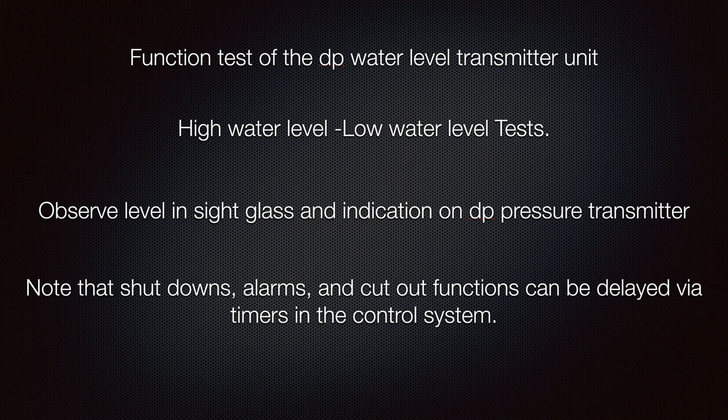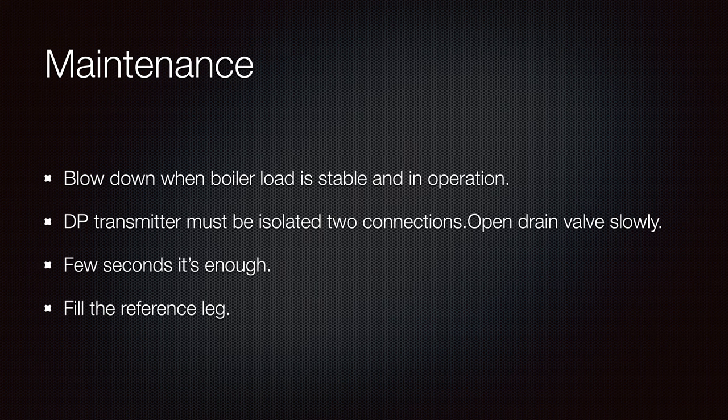Everything was set up from the beginning at the manufacturing site. Your job is to keep everything as it is and make sure all set points correspond to the original values and that nobody has changed them. For maintenance blow-down, do this when the boiler load is stable and in operation.